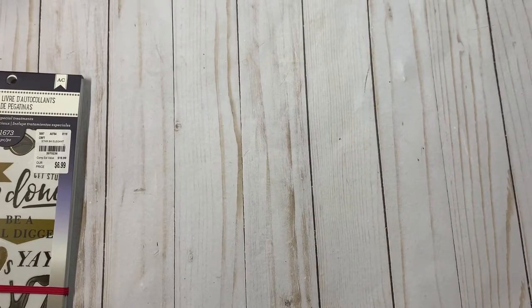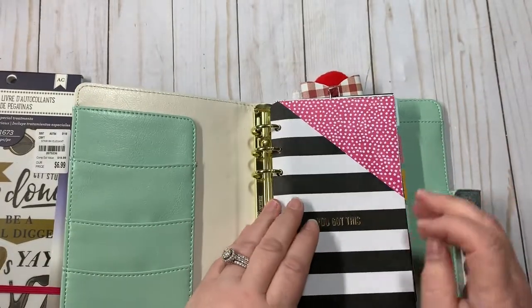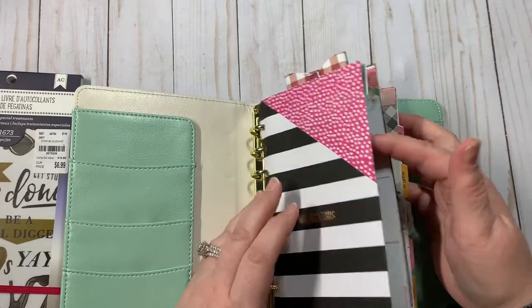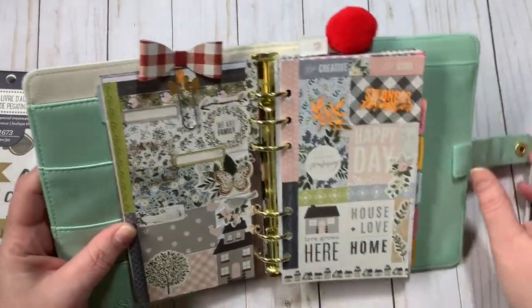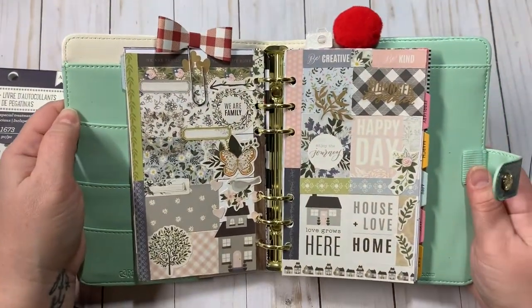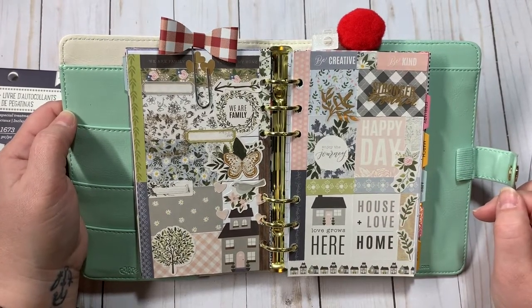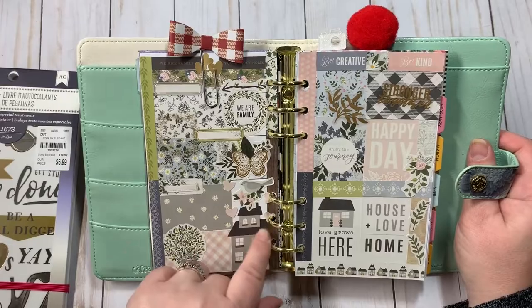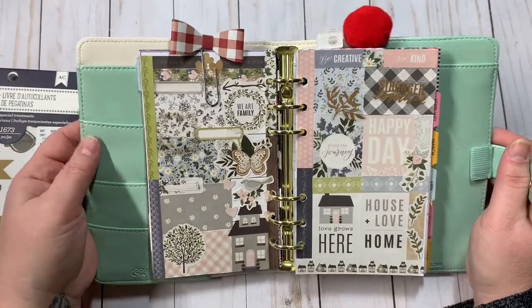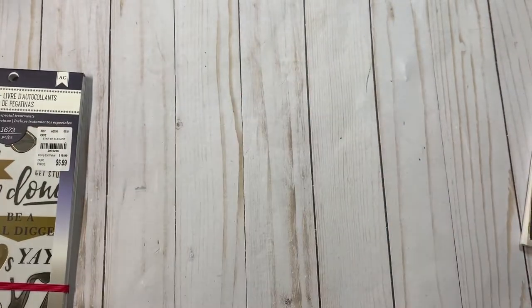This is a Carpe Diem ring-bound six-ring planning system, and I used this one again in this layout. I really love the way this one turned out as well. I did a lot of layering — I didn't use any washi, I used only the stickers from the sticker pack.